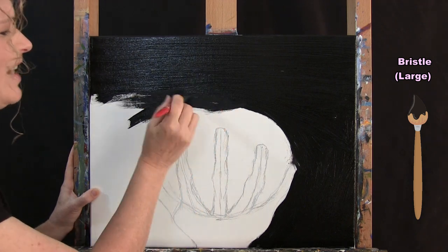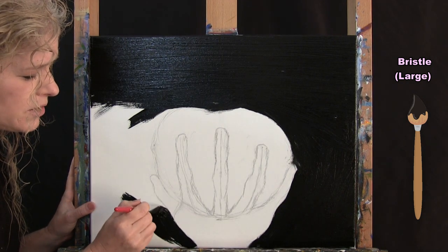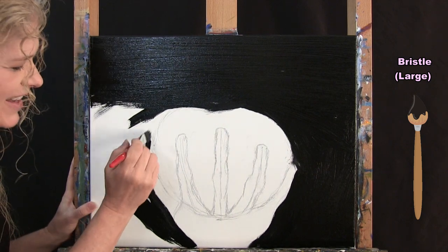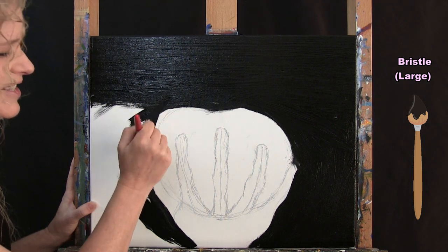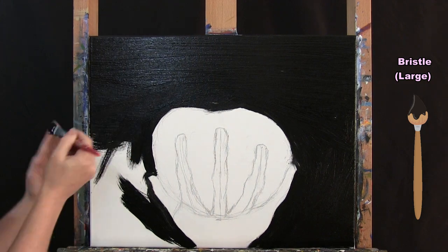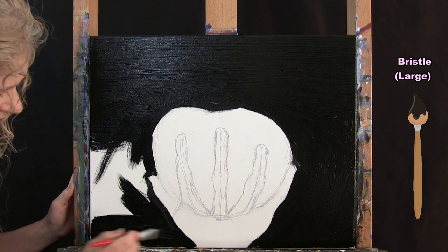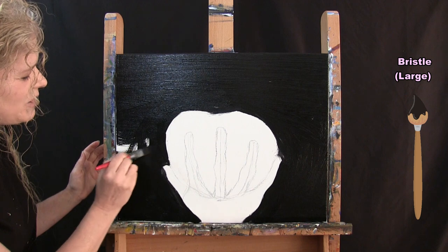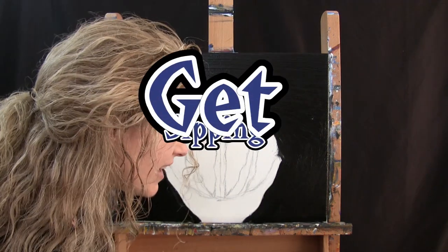I'm just finishing up here. I do slow down as I go around the more detailed areas near the apple and hand. If anything morphs into a slightly different shape during this step, don't worry — it's just an apple and a creepy hand; you don't have to be perfect. I'm just looking to get this black paint on here. Then we'll switch brushes to the medium brush for the next step. Once you've got this all painted, put the large brush in your water cup and take out your medium brush.